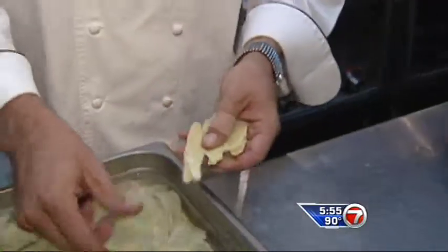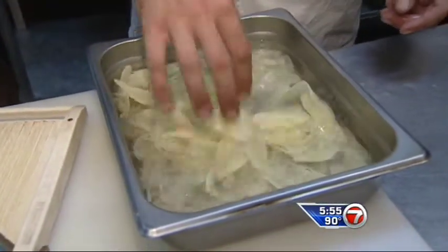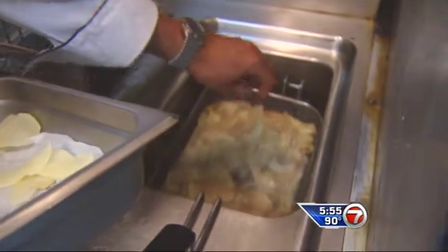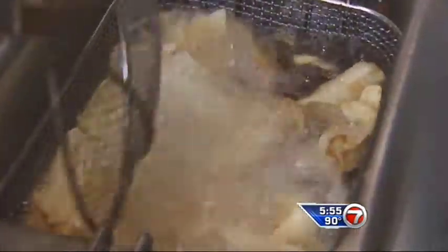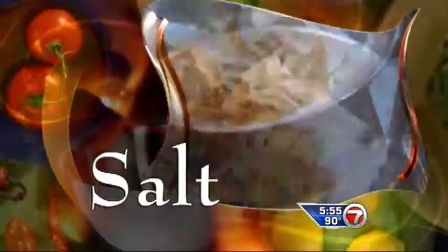Start by peeling and slicing fingerling potatoes. Then let the potatoes soak in water for two to three minutes, so that way they won't stick together. Dry them off with paper towels and deep fry them, putting them in little by little. After, toss the chips into a bowl lined with paper and season them with salt.